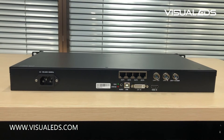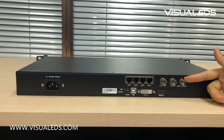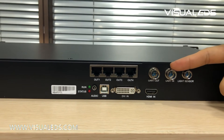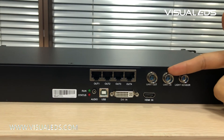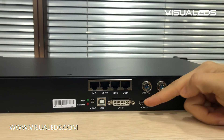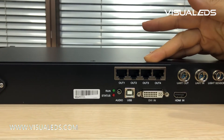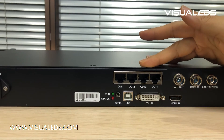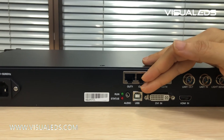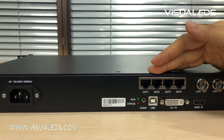Let's take a look at the rear panel of this machine. This port is the light sensor — it can be connected to a light sensor. These two ports are for multiple controller cascading. This machine also supports HDMI input and DVI input, and it comes with four Ethernet outputs for signals going into the LED display. These USB ports are for connection to a laptop. This machine also accepts audio input.